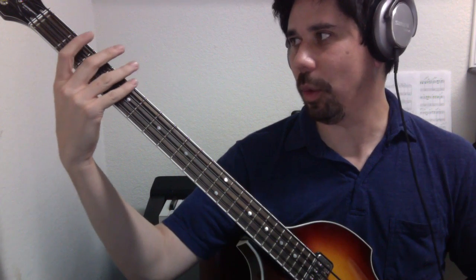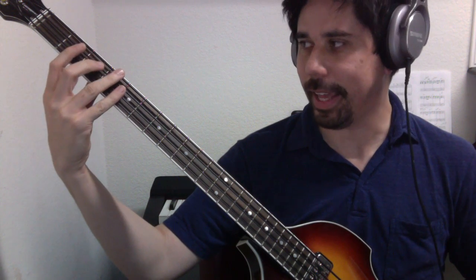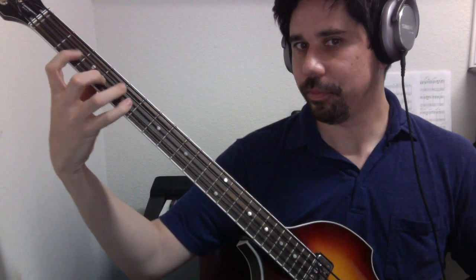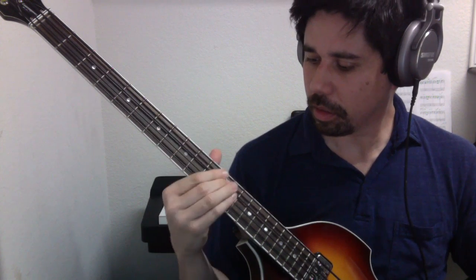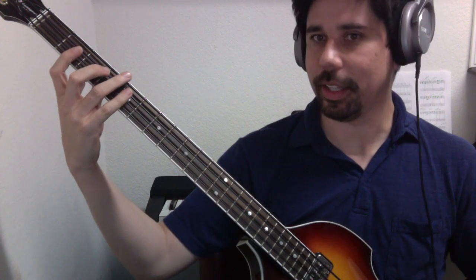Depending on what you're doing, it might make more sense to play a bass line on a single string like that, as opposed to a single position, which would be more like this. When I say single position, I mean my hand is in just one location on the neck.